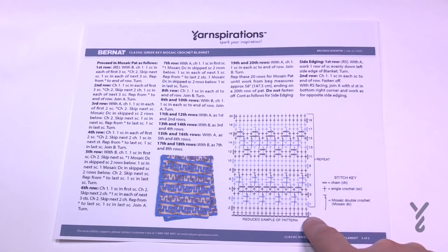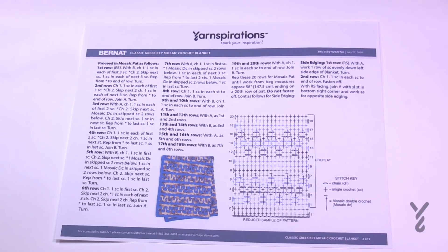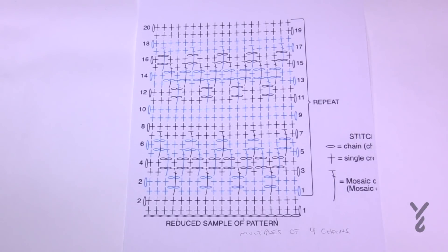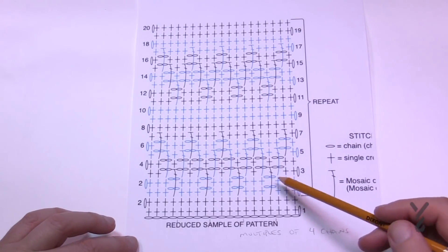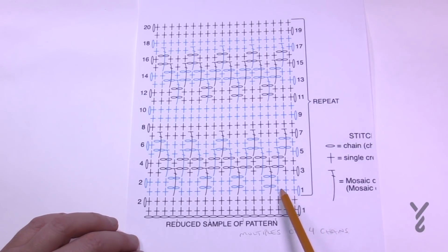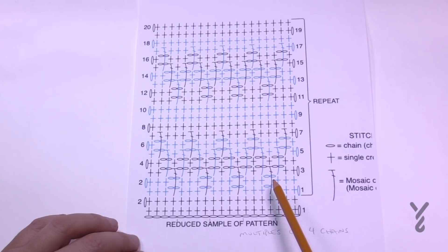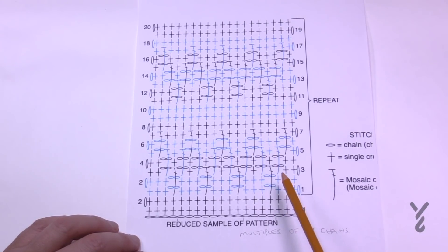The first two rows are the setup rows and then the repeat officially starts. Whenever we skip anything — on row number one we single crochet the first three, then chain two to skip over one. The reason we chain two is that we're creating an indentation so that the stitch in the future will come down and rest flat into the project. If you only chain one when skipping one, it will buckle, so keep that in mind.